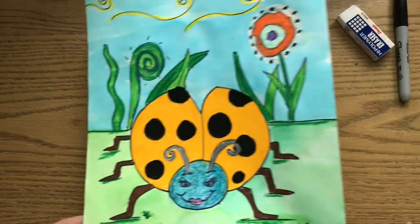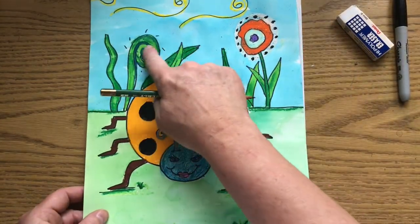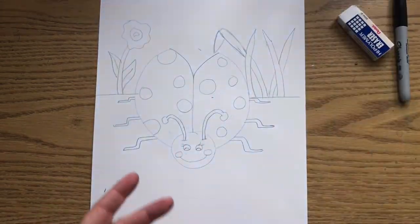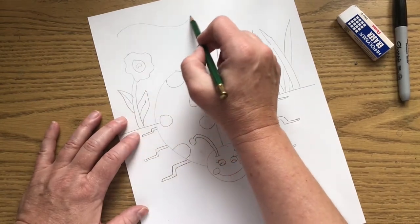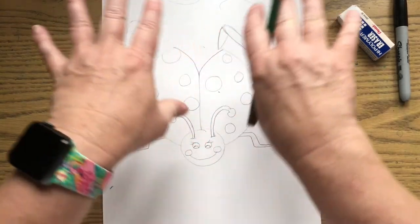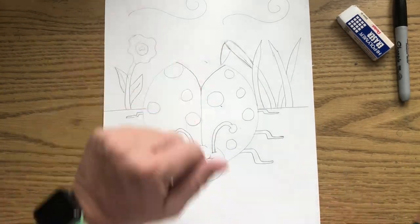You can have fun with the grass — I did one that kind of swirled around. I had fun with this flower right here. If you want to come back here and put some swirls in your paper you can, or you can put a sun. You can do whatever you want in the background.